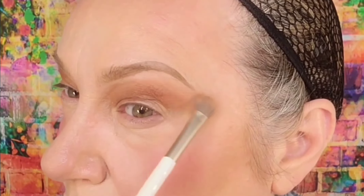Then I'm gonna grab this light color — it's kind of like a cream color, it's called Glaze — and that's gonna go right underneath my brow.